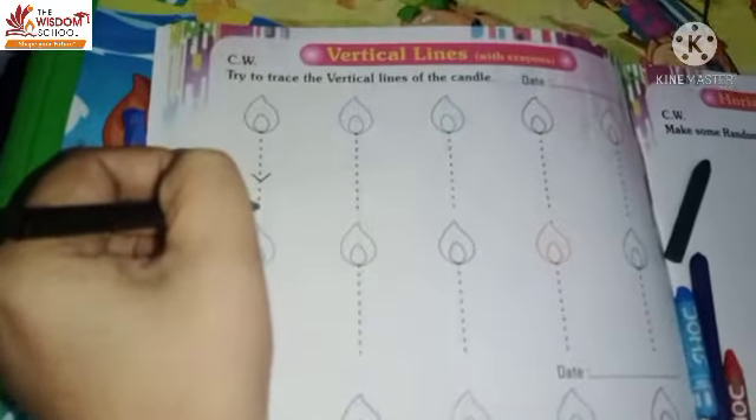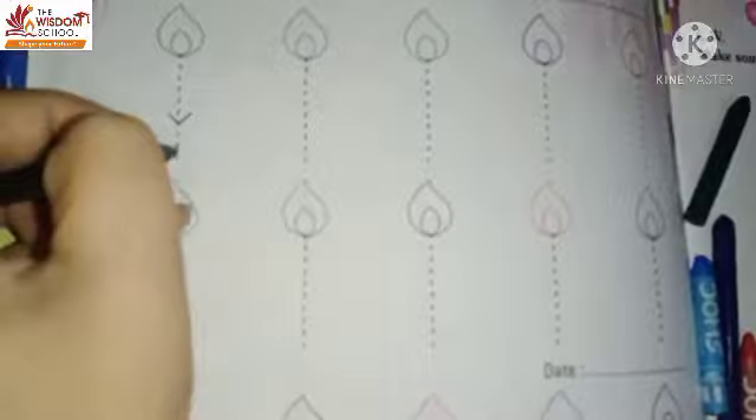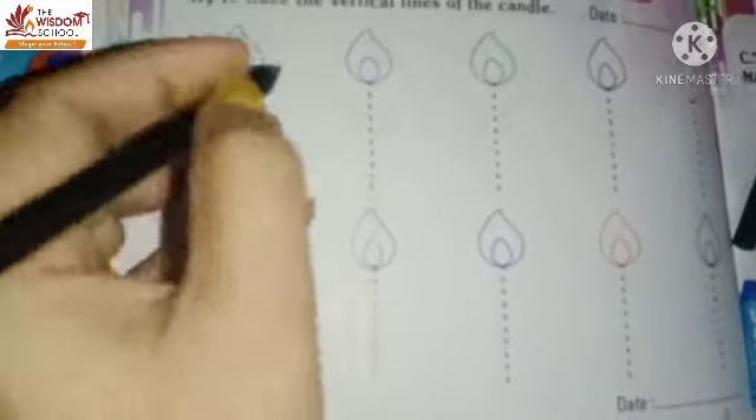Try to trace the vertical lines of the candle. This candle is made and we will make it a vertical line. We will make a standing line. Okay.